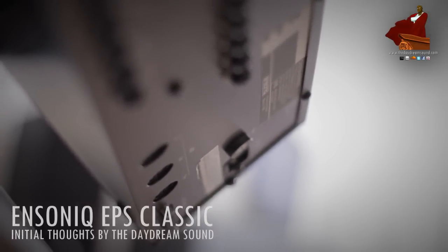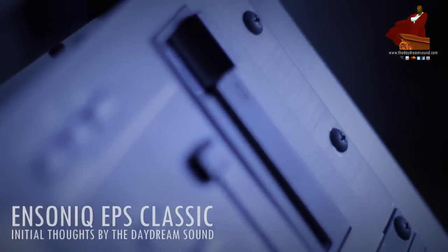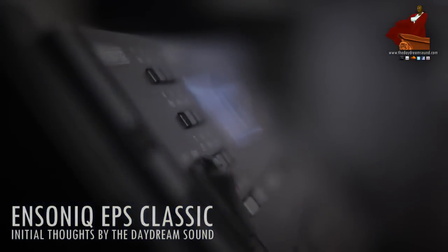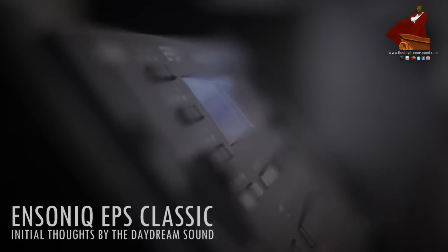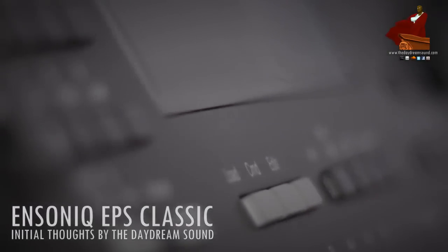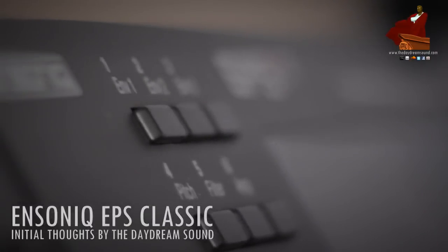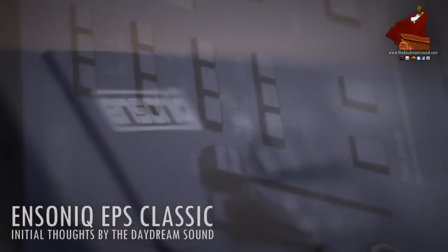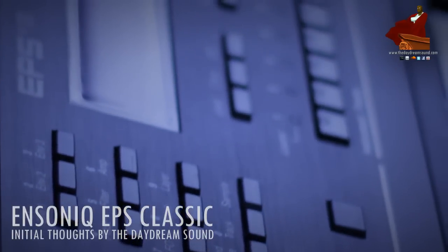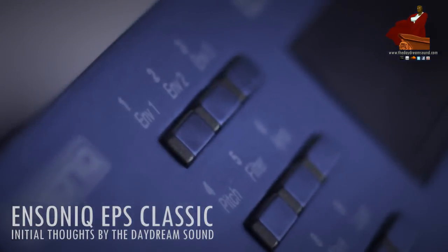Here I have the rack version, which is fairly rare — you see them pop up every now and then. I never even knew there was one, and when I learned it existed, that's the one I wanted. I'd recommend it if you're going to get an EPS, just for the fact that it's not very common. Keyboard versions you can get anywhere at almost any price. The rack version comes with eight outputs and a SCSI port, but the SCSI port is not compatible with Zip drives or anything newer — older SCSI drives from that era are more likely to work, and there is a list online of compatible drives.